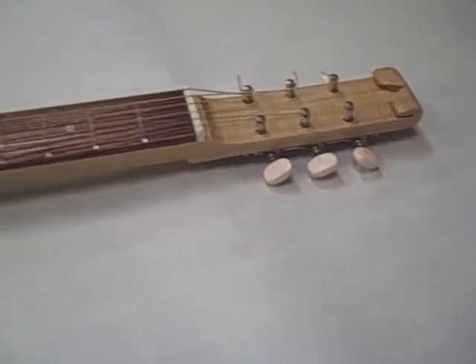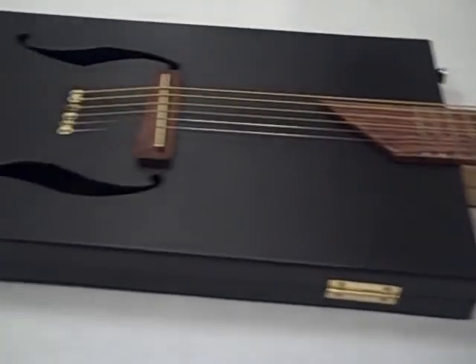Well, with a little bit of elbow grease, I've managed to finish my first six-string cigar box guitar.